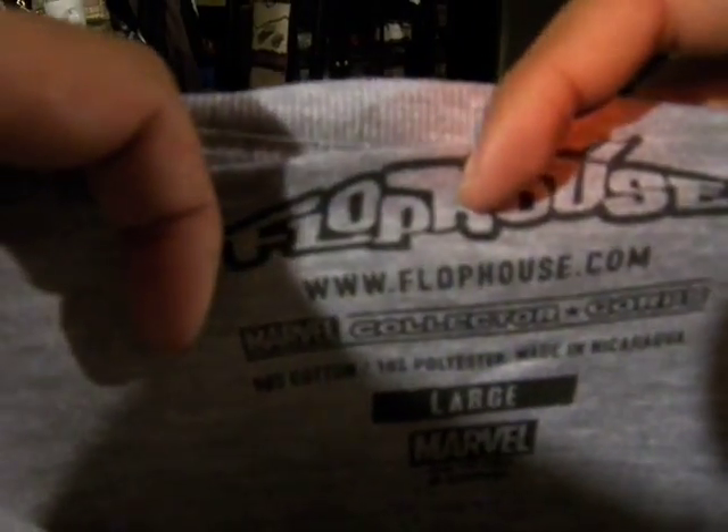It's a gray cotton shirt. It's by Flophouse.com. It is 90% cotton and 10% polyester, made in Nicaragua. Mine is a large — I'm not actually a large, I wear mostly medium shirts, but I buy a large in case it shrinks down more in the washer, because I will wash this.